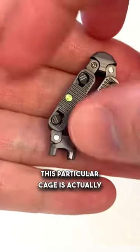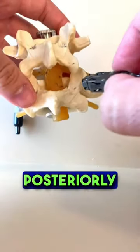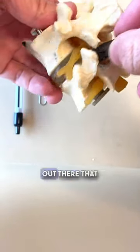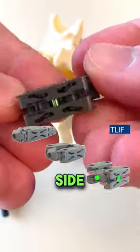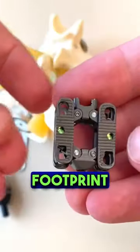This particular cage is actually pretty cool, and it's a newer form of technology. It's placed posteriorly — that means from the back — but the thing that makes this cage pretty unique is that it's one of the few cages out there that not only expands up and down, but also expands side to side. The reason that's a big deal is that it has a bigger surface area and a bigger footprint to help open up.